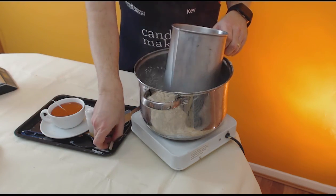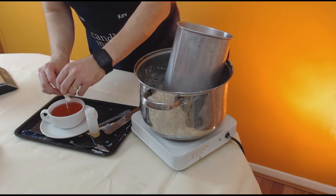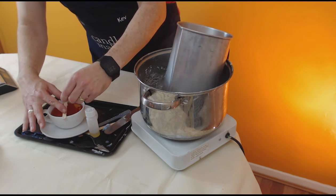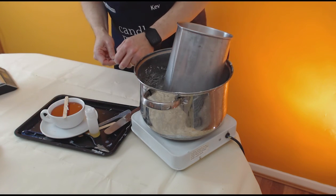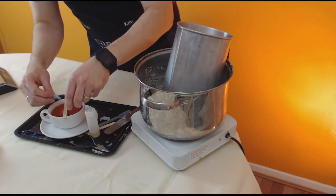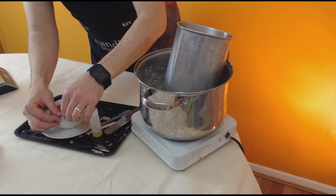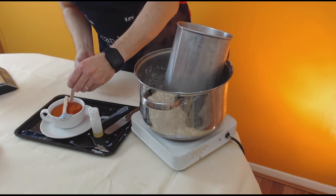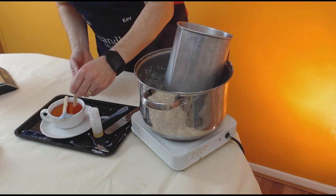Now all we do is take a wick stick or a pencil and balance it across the top to straighten the wick. Take a bit of blue tack and fasten it to the side. I'm just going to stir it a little bit because there are some little bubbles on the surface — they're now gone.